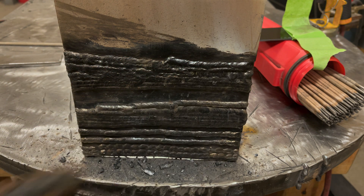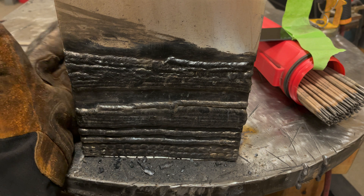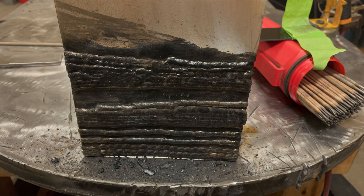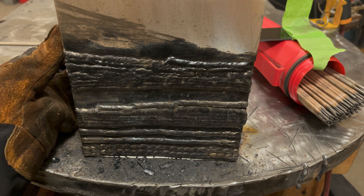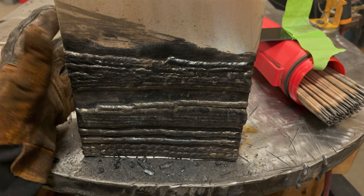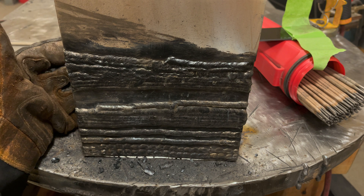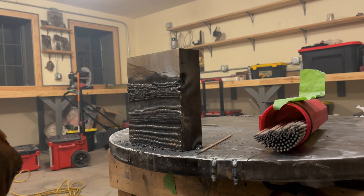I'm going to switch over to 1/8" 6013 — the puddle will be a little bit easier to see since it's going to be bigger. These little 3/32" rods don't make much of a puddle so it's more difficult to see. I'm going to run a pass without the lens on the camera and then run one with it, so you can see my hand position and rod angle. It's a little smoky in here — I'll have to turn the air handler unit on after this.